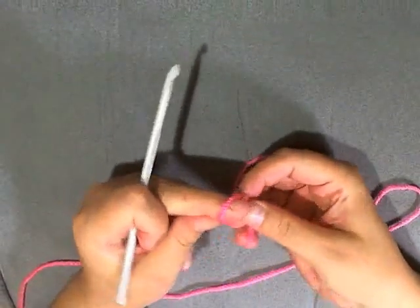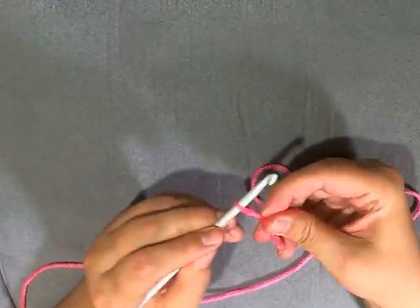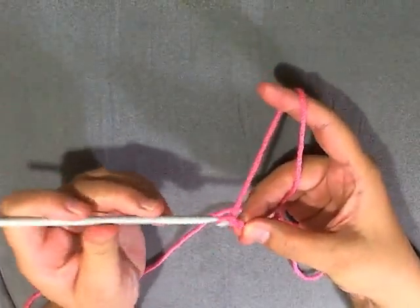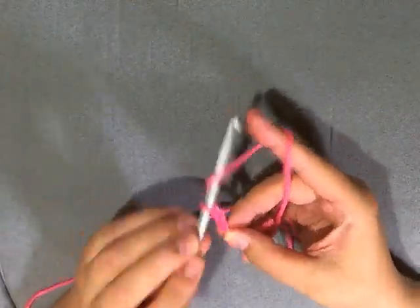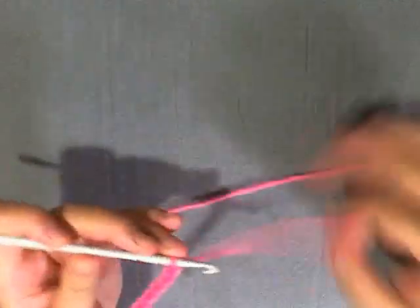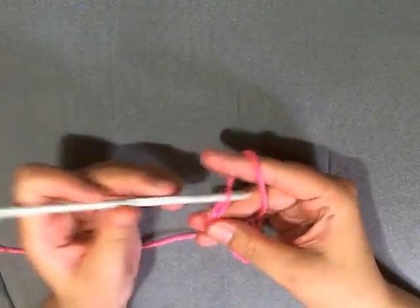So what you need to do to start off is to chain seventy. Chain seventy loosely — don't make it so tight. This yarn I'm using is a bit thicker but it's just in hopes that you can see the stitches and everything better. So just chain seventy and I will see you back here in a moment.